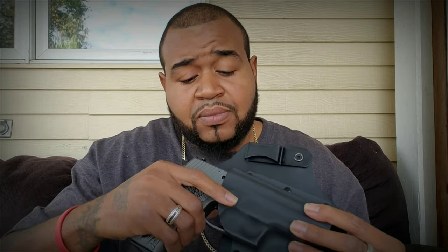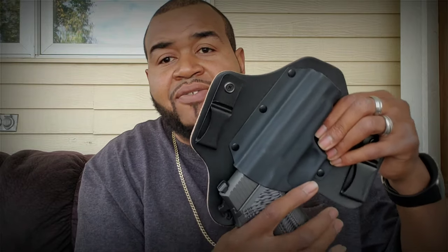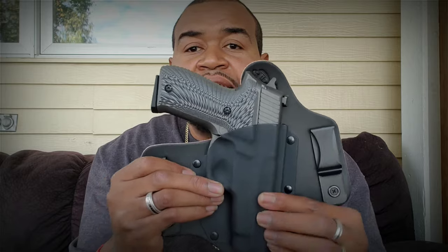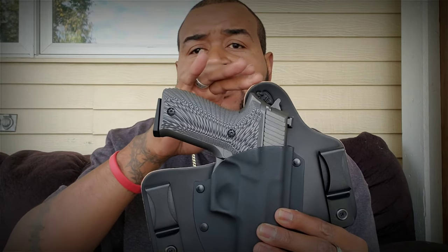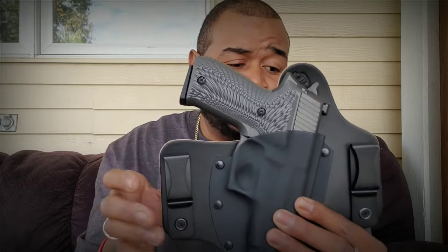Let's see how the SIG P226 fits in it. It's nice. Now, it doesn't have any retention, but we're not going to be holding it like this — we're going to be carrying it like this. And it looks good, I'm really feeling it. I like how this is high up so the gun will not touch my tactical muffin top. It's nice and beveled on the side so there's no sharp edges. I'm really feeling this. $60 — not a bad holster.